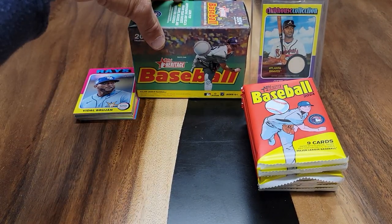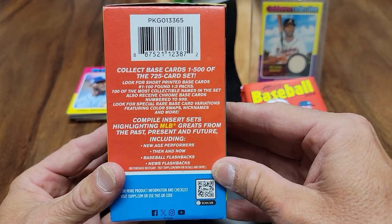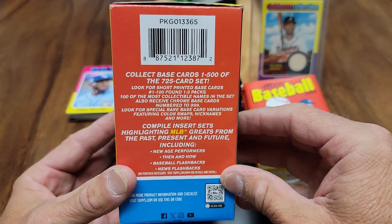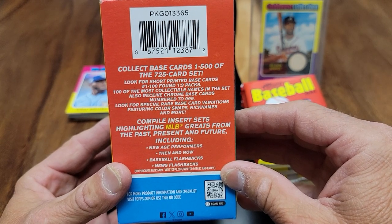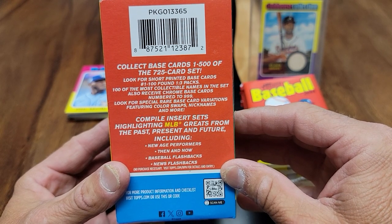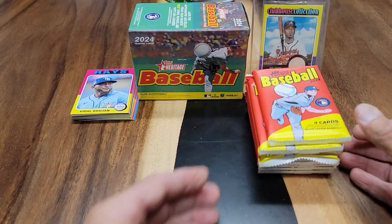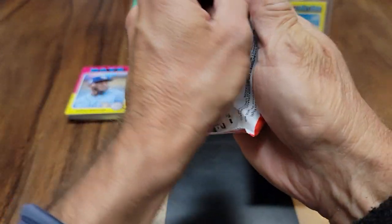I forgot to tell you: this year for 2024 Topps Heritage, it's now 1 through 100 on the short print. It used to be anything over 400 or 500 and above would be a short print — that was last year. This year they changed up the format; now it's 1 to 100. Also, you get those Sensation cards. Let's go ahead and begin, shall we?